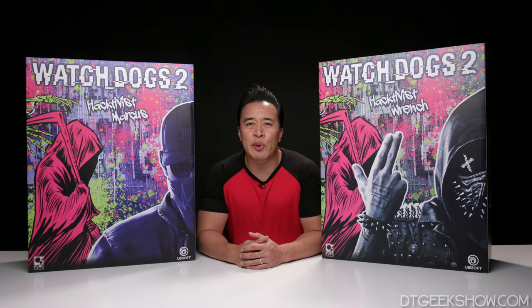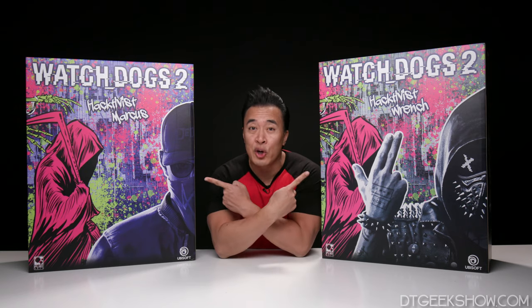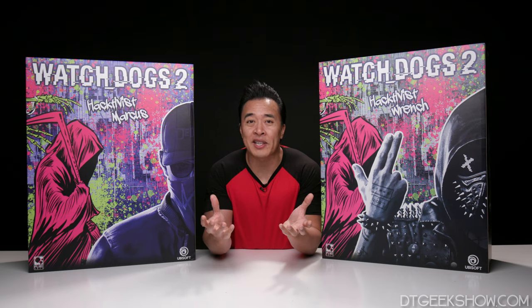That's right, we are going to be giving away a statue to one of you guys. But not only one statue — we've got two statues here. This is the Pure Arts Hacktivist Wrench and Hacktivist Marcus. These are two characters from the video game Watch Dogs 2, and these two statues actually come together to form one giant statue.